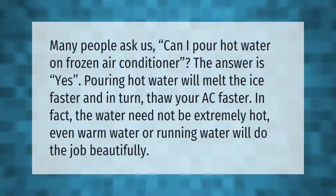Many people ask: can I pour hot water on a frozen air conditioner? The answer is yes. Pouring hot water will melt the ice faster and in turn thaw your AC faster. In fact, the water need not be extremely hot — even warm water or running water will do the job beautifully.